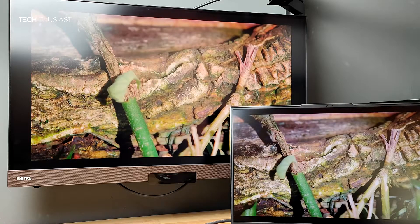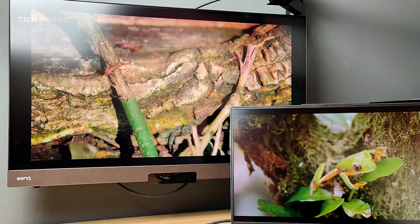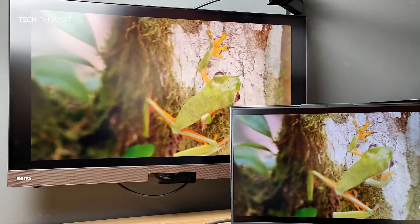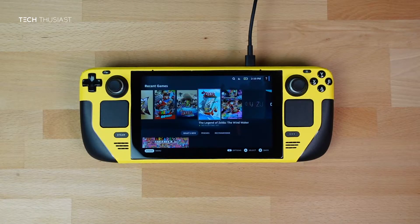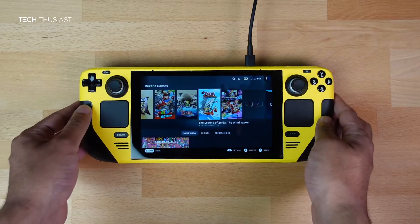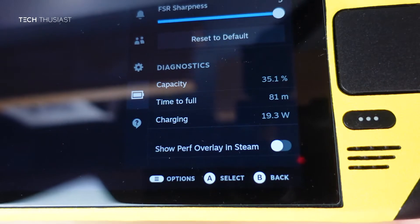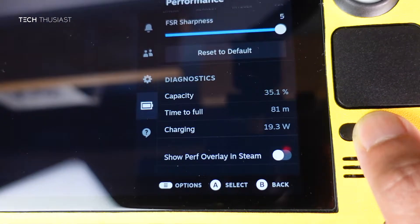If you notice very carefully, the video on the monitor is very slightly behind the laptop. Next, I have the Steam Deck with the official charger plugged in. Going to the battery section, you can see it's currently charging at 19.3 watts.